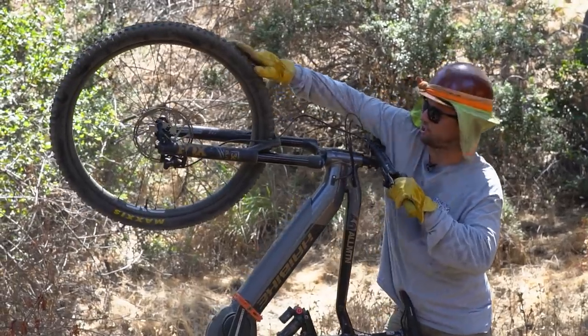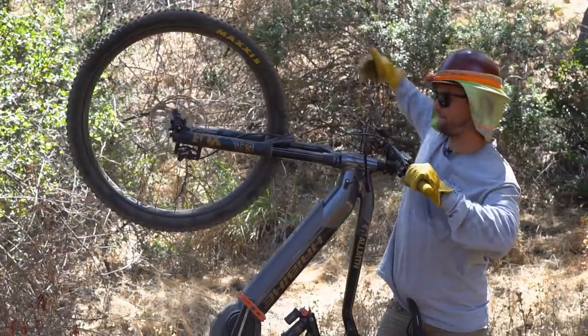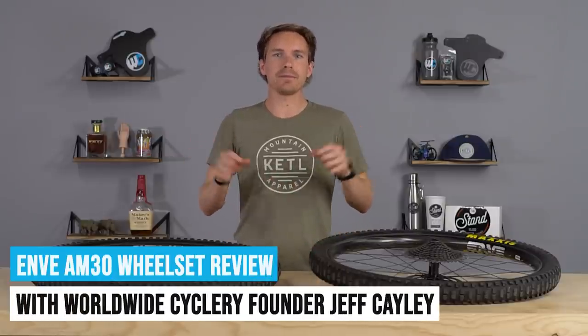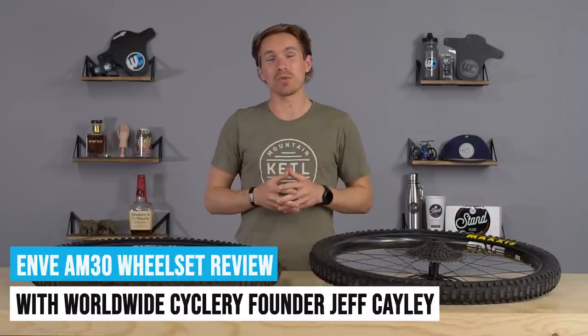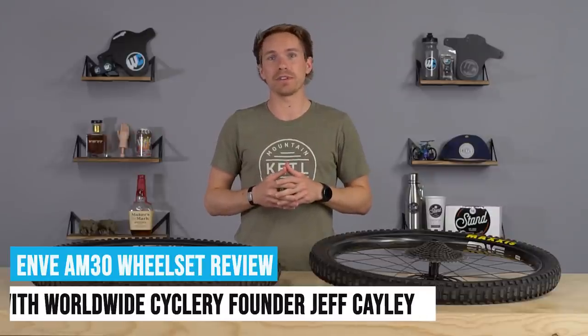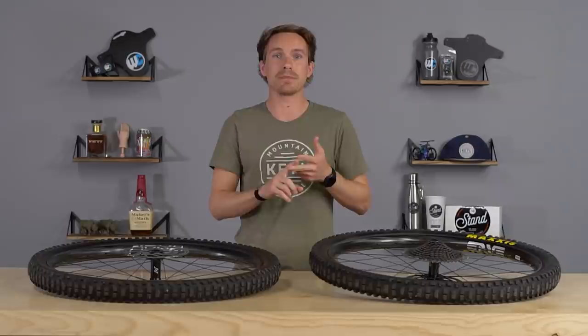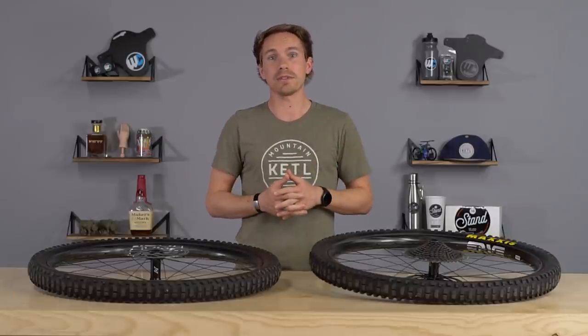We come out here to the power stance and I show you my 29ers on this high e-bike. Hello mountain bike friends. Today we are going to talk about Envy Composite's latest carbon mountain bike wheel offering and what makes them quite a bit different than Envy's previous carbon wheel offerings. We're going to put them back to back against aluminum wheels with three average riders, same bike, same trail, and see if they can tell the difference. So let's dive into it.